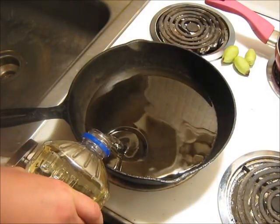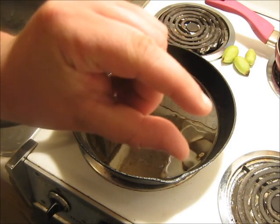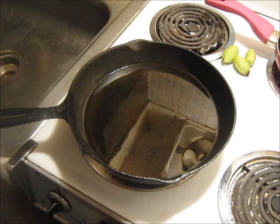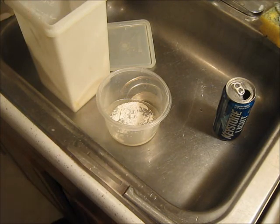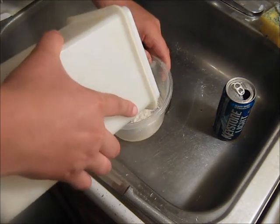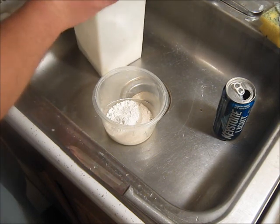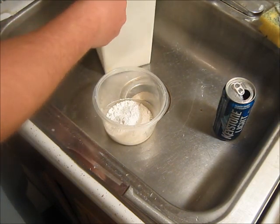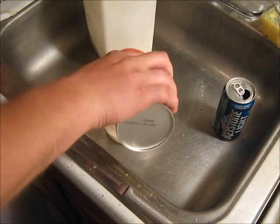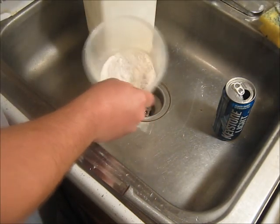A bunch of oil — good, that much oil at least in there — and we're going to let that get up to temp and batter these little romas. While the oil is getting hot, let's go ahead and just make up a batter for them. Green tomatoes — I'm just going to throw in some flour in here like so. I don't think we're going to need a whole lot, and then use your favorite seasoning. Of course I got the Slappy Mama — season it up, a little stir.